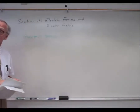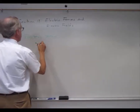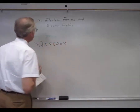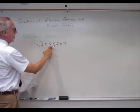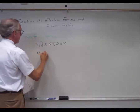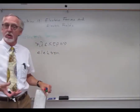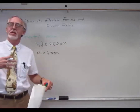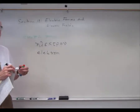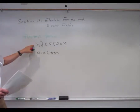In Greek, amber was called — eta, lambda, epsilon, kappa, tau, rho, omicron, nu — which we might translate as 'electron,' which was the name of amber in Greek. So 'electron' is where we get the name for electricity and the particle electron. Basically, the word electricity derives from the Greek name for amber.